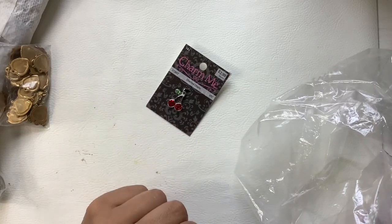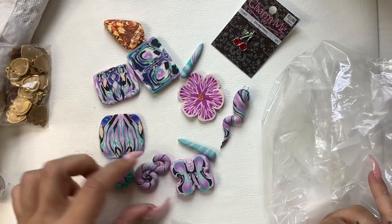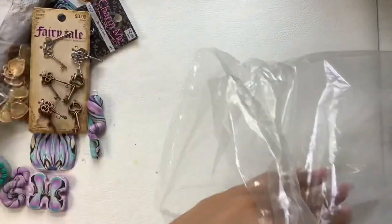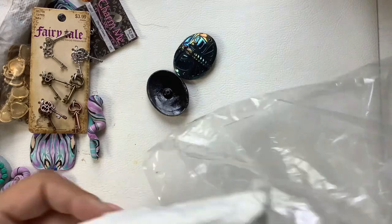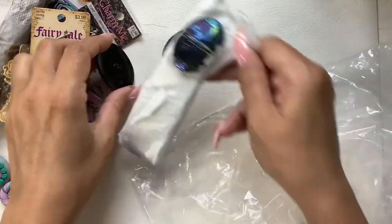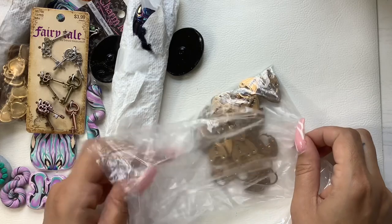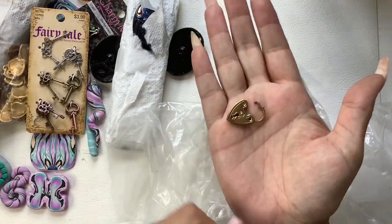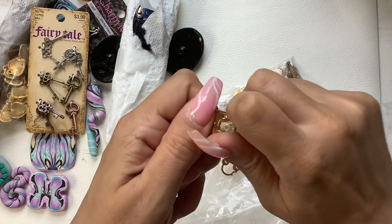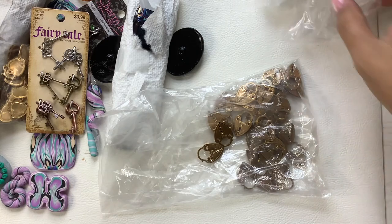A little cherry charm — we'll do a dollar. Here's more clay pieces — four a piece. There's tons of these. And then we have more hearts, but these are more like lock and key — they actually clip. We'll do 14 for the whole bag, or if you just want a couple we'll figure out pricing on just a few.